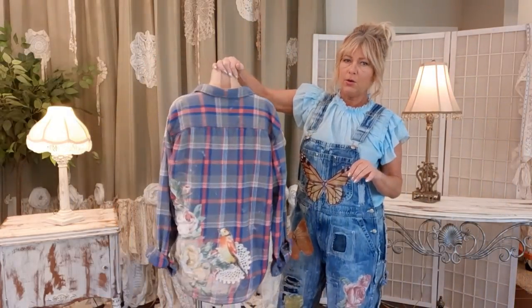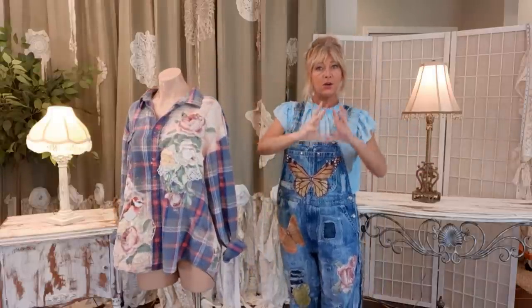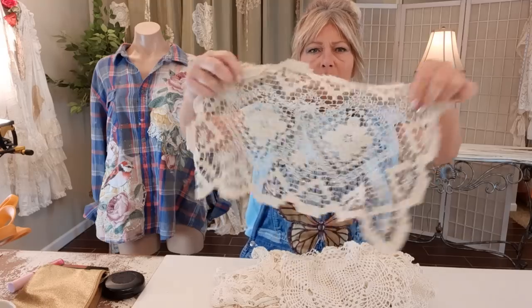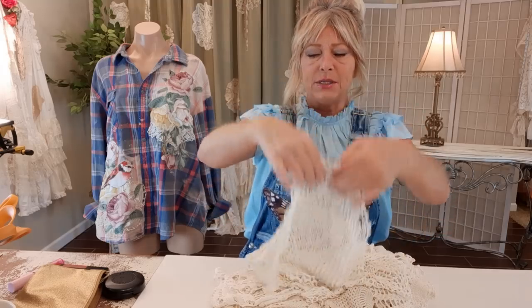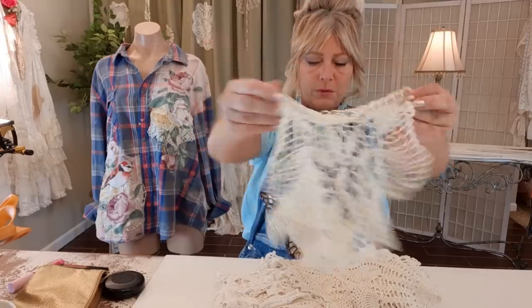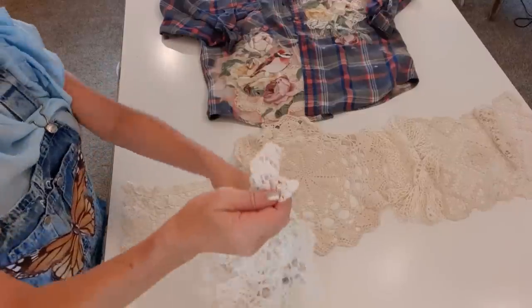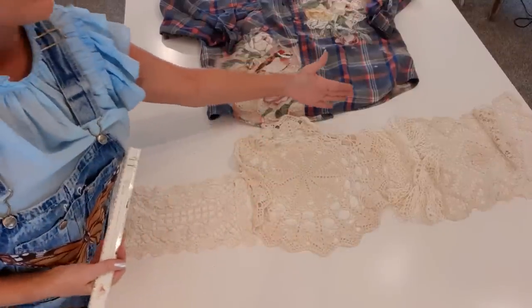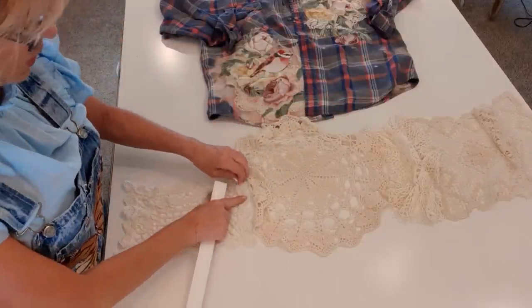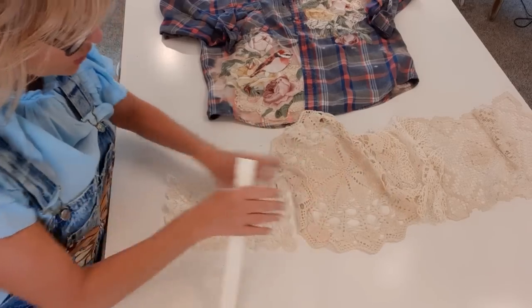Now that all my appliqués are sewn, the last thing I want to do is sew some lace along the bottom. I have a little stack of lace here — bigger doilies, smaller table scarves, things like that. I didn't want tiny doilies or giant pieces, just medium pieces. I want my border of lace to be between six and seven inches. They don't have to be completely even, and I think it's actually better-looking if it's not.